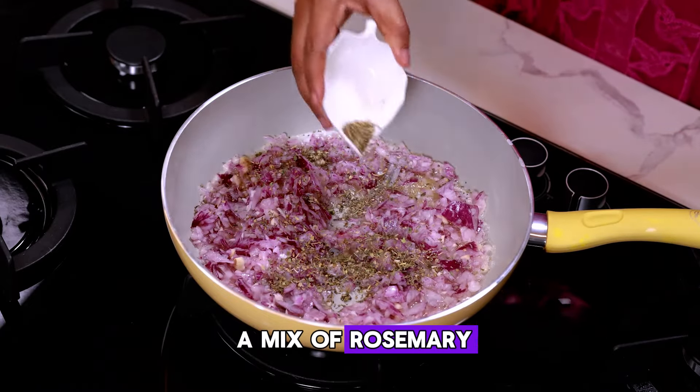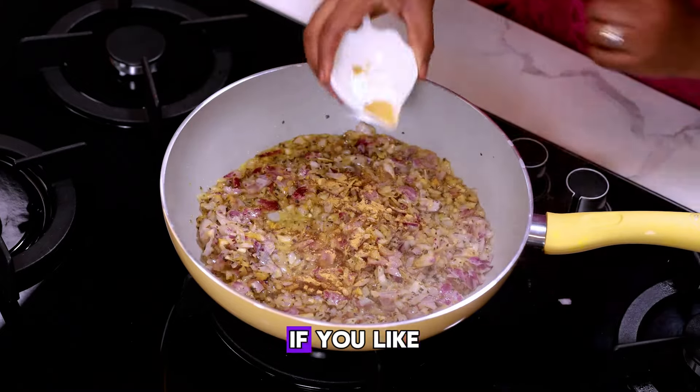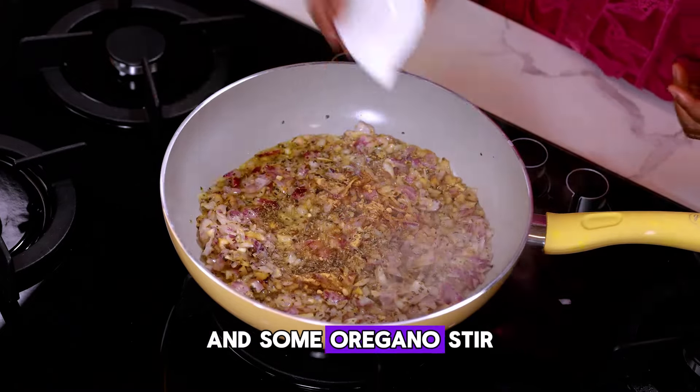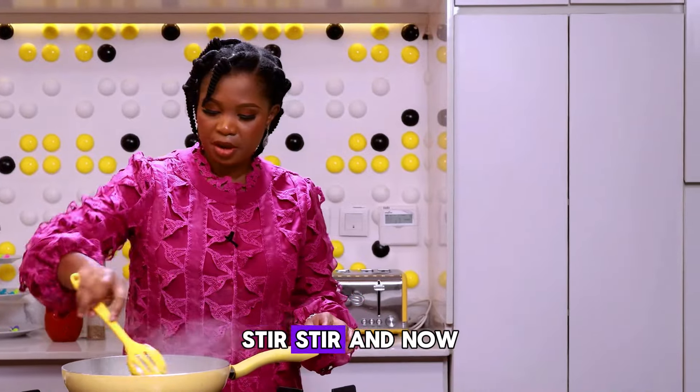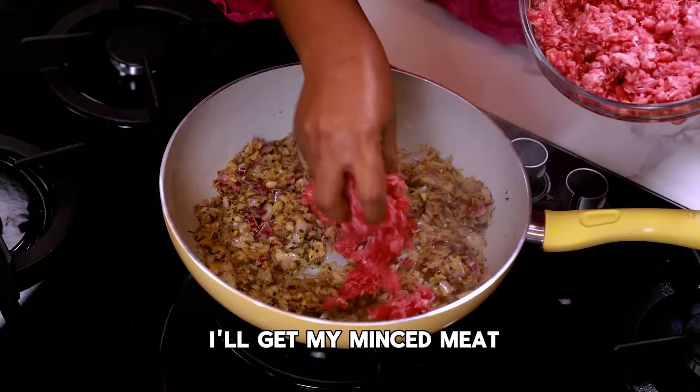It's a mix of rosemary, marjoram, sage, some curry powder. You can add ginger powder to this if you like, and some oregano. Stir, stir, stir. Now I'll get my minced meat.